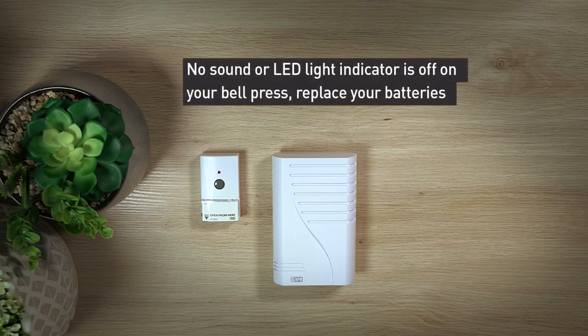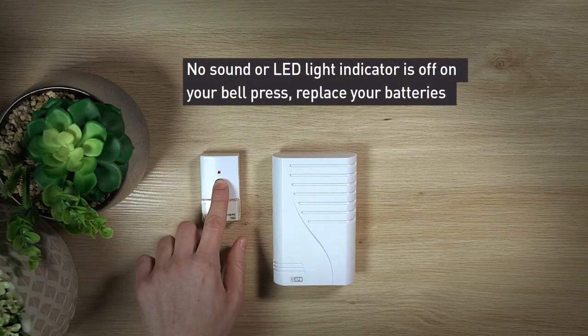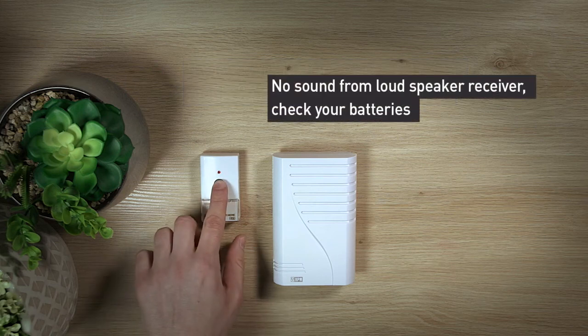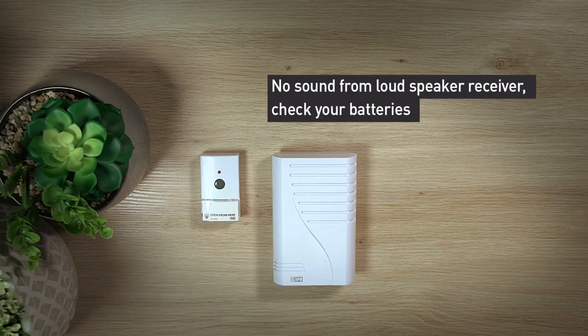Two: if you have no sound or the red LED indicator on your bell press is off, the batteries may need replacing. Three: if your LED indicator is on however there is no sound from the loudspeaker receiver when you press the bell chime, check the batteries inside the receiver.